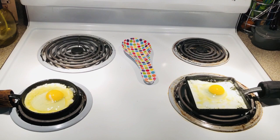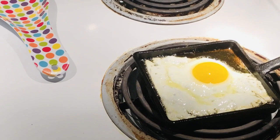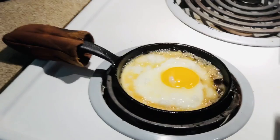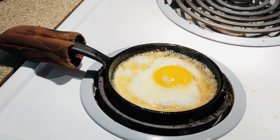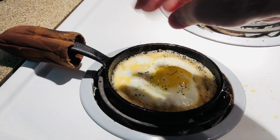Alright guys, as you can see, we're doing pretty well. They're sliding around — just not an issue at all. They're about ready to come out. These are definitely perfect for doing a breakfast sandwich, you know, something where you just need a couple of eggs. Perfect. Boy, we splattered all over the stove there, but anyway.